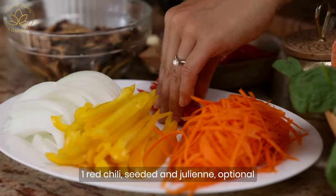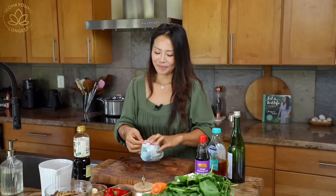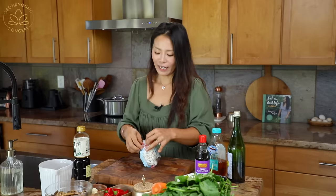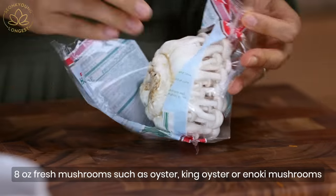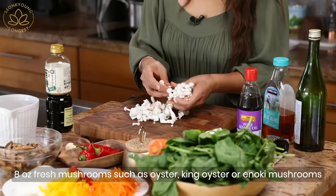So we have shiitake mushrooms marinating, plus onion, bell pepper, carrot, and red chili — that would already be very delicious. But I'm going to add additional mushrooms. This one is called shimeji mushrooms or beech mushrooms. You can find them with either a brown head or white head, whatever you prefer. Just cut the bottom off and separate them.